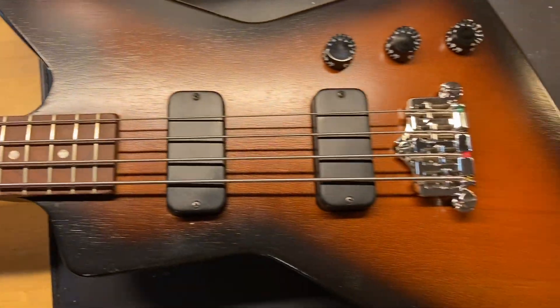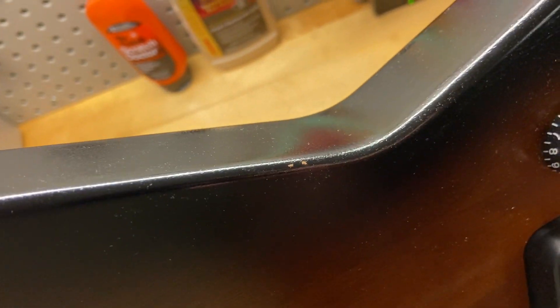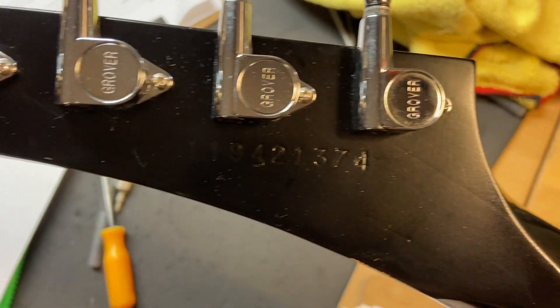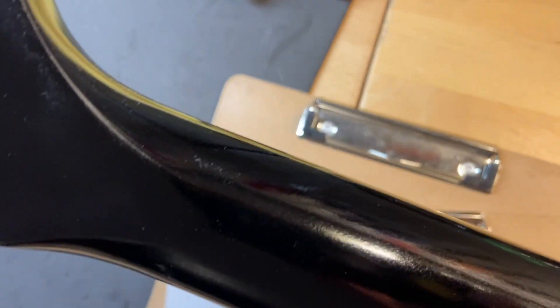Let's go ahead and get this one flipped over. Back of the headstock — there's our Made in USA stamp, serial number, and Grover tuners. Back of the headstock looks good; there are no cracks, no breaks, no repairs, none of that stuff.